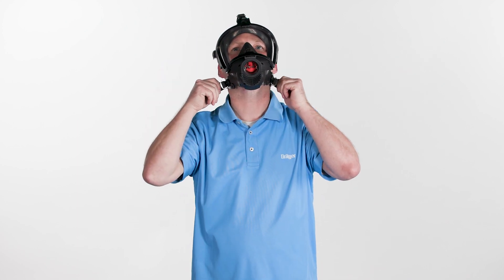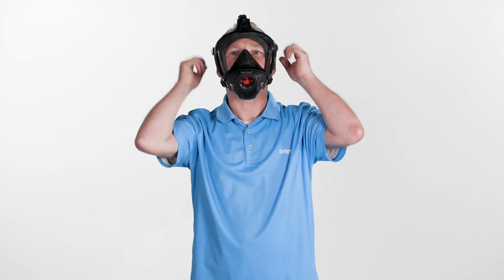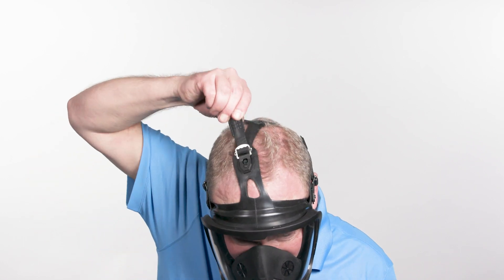Straighten the mask. First, pull the neck straps back evenly to tighten them. Then pull the temple straps and, if necessary, tighten the front strap as well.